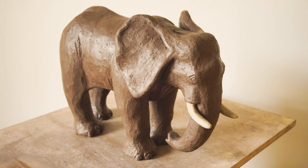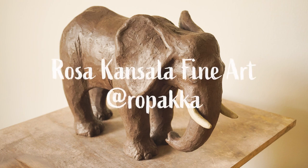Hello! I'm Rosa, an artist and designer from Finland. Today I'm making an elephant from clay.